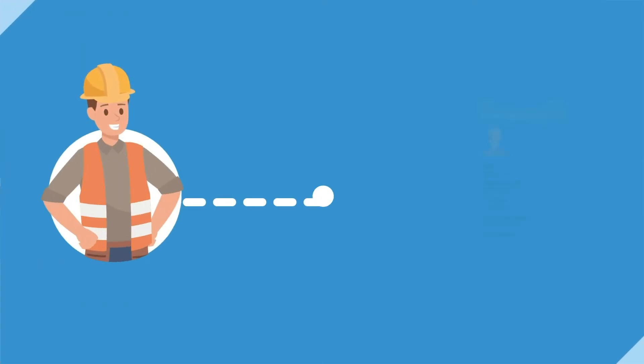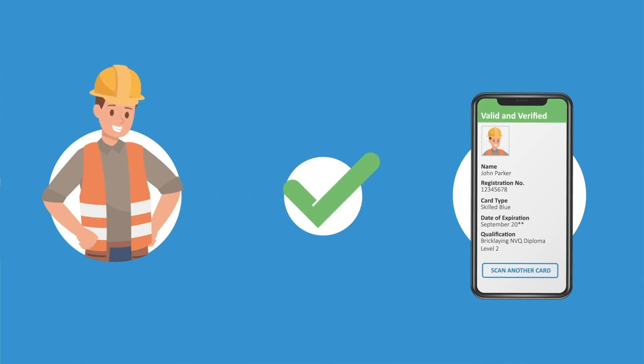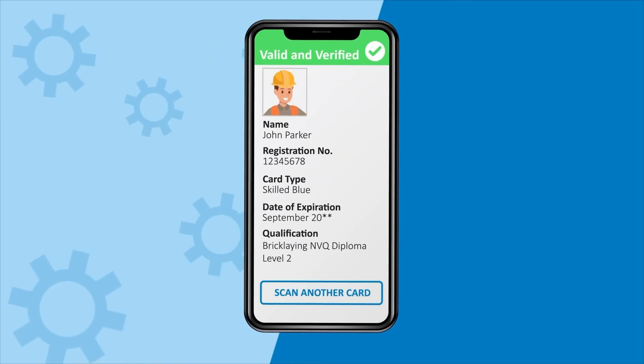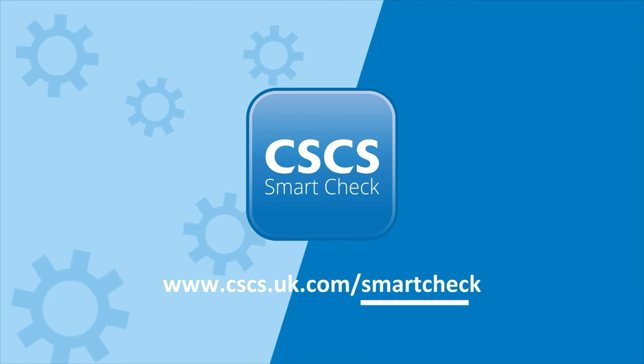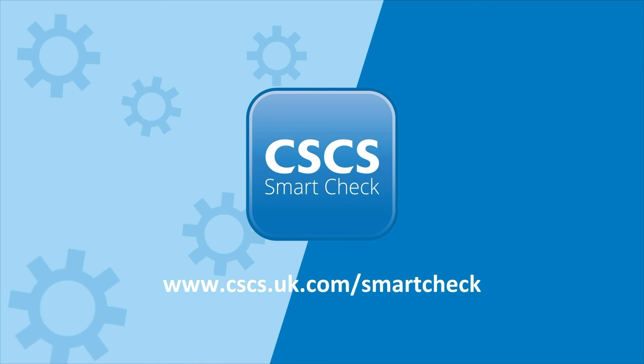Check that the photograph displayed on screen matches the card holder and that they have achieved the appropriate qualifications for the job they do on site. That's it. You can now scan another card or close the application down. Visit the CSCS website to find out more about how CSCS SmartCheck can improve standards and safety on your construction site.